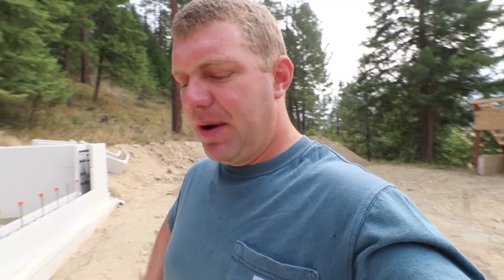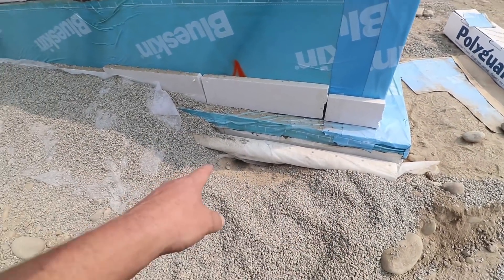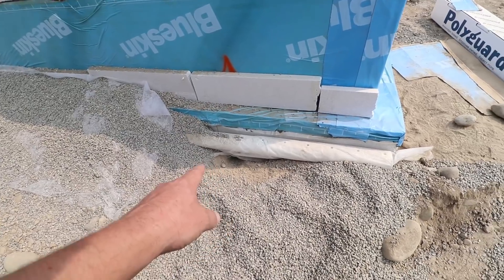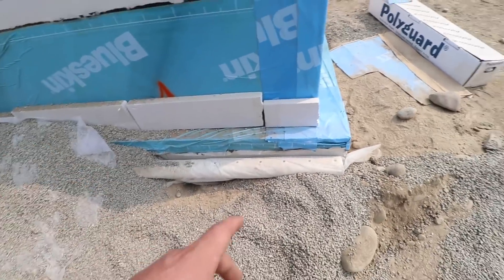That'll kind of free us up. We've got some friends who are camping this weekend, and Alyssa and I are insanely overdue for a little bit of R&R, and we really like these people a lot so we like to hang out with them. We didn't finish the filter fabric out to the end of the footing here because we've got a small drain that actually penetrates underneath the footing, and that's to help drain the inside.